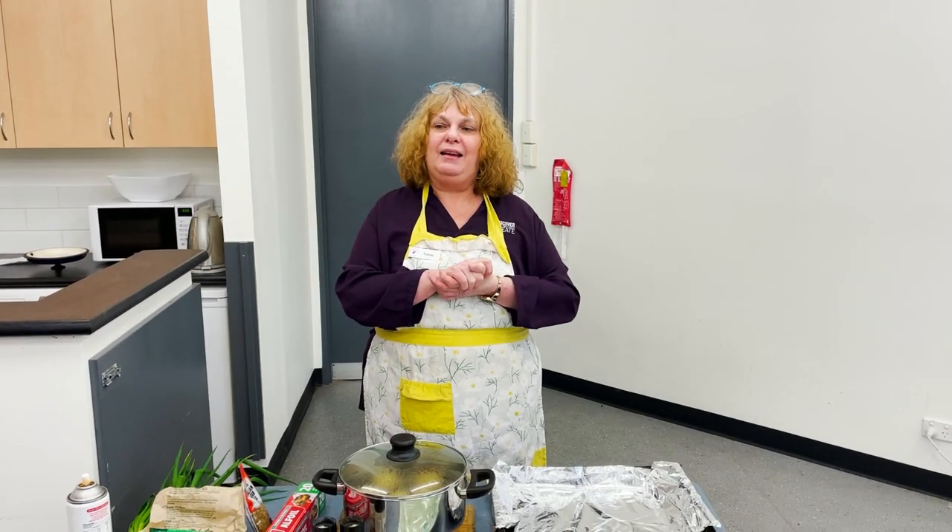Hi, welcome to What's for Tea with Tracy. Today I'm making smashed potatoes instead of smashed avos — smashed potatoes.